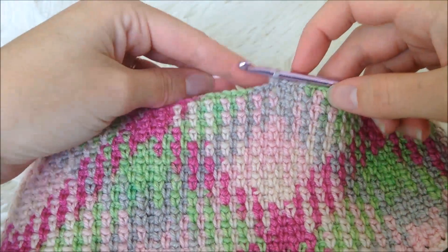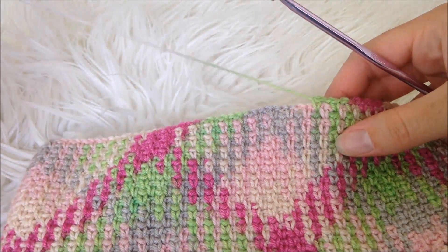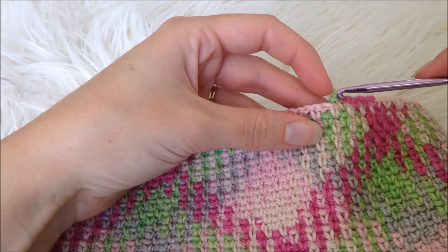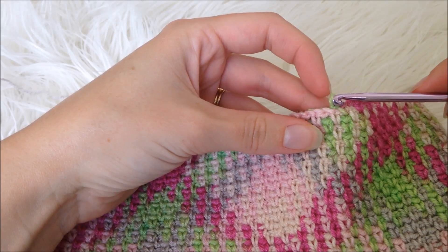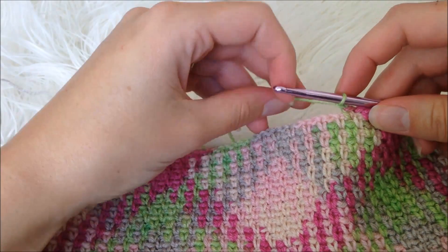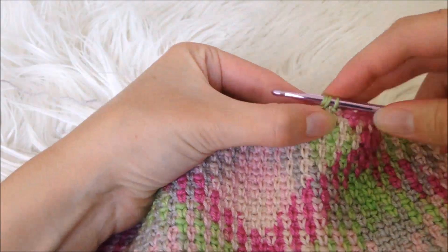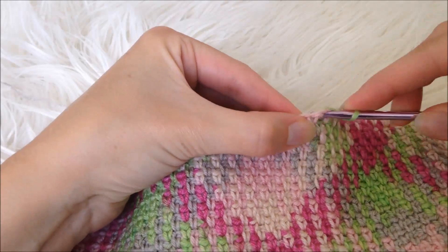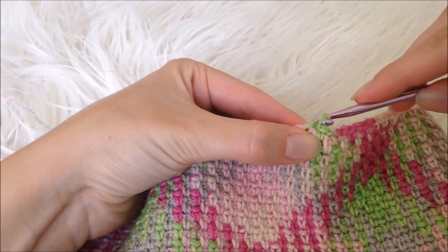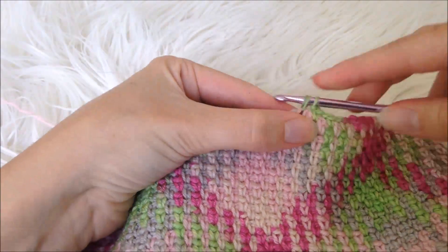The next tip is for if your yarn isn't going to go far enough, and essentially it's just about ripping it back and then tightening up those stitches. So instead of using extra yarn you want to use less yarn so that your colors will go just that little bit farther. So essentially you just crochet those stitches really tightly right there, just tighten them up until you've got your colors back on track and then you can slowly ease up and loosen back into your normal tension.